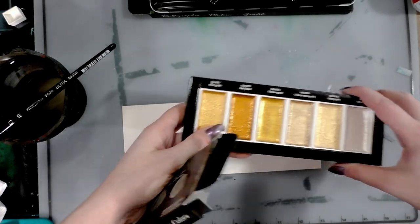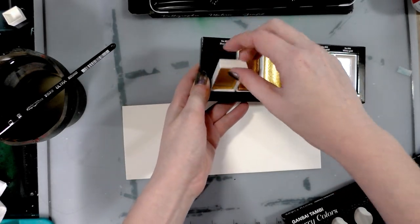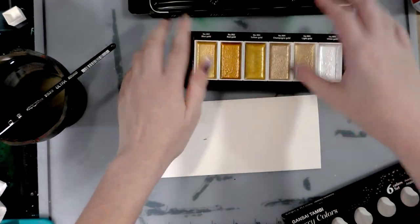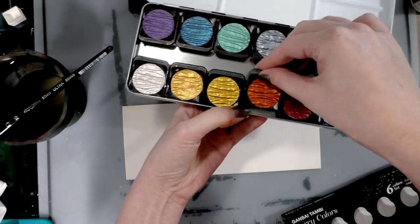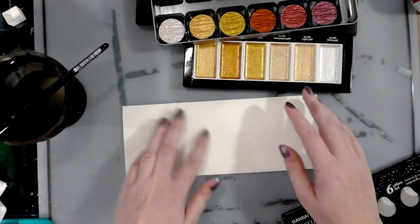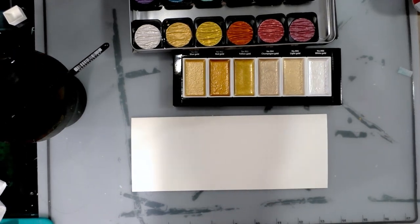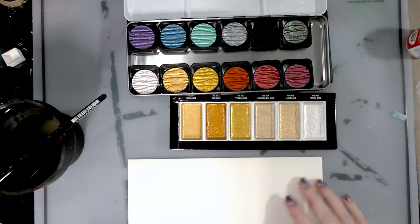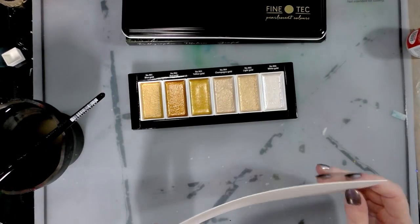So you get a tray of these, which is kind of similar to the Gensai Tambi big set tray — same large size, although not all the way filled. Just for a quick comparison, I'm going to open up my Fine Tech. What's neat about these is they pop out and you can click them back in. There are some comparative colors. I'd like to get the gold set, and I have Arabian gold somewhere — I just don't know where it is — but I don't actually use gold all that often.